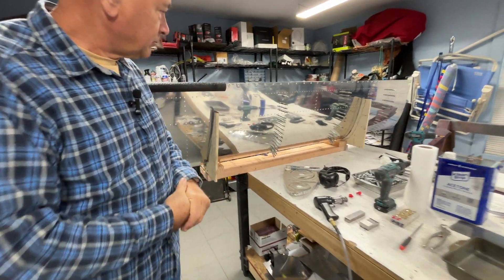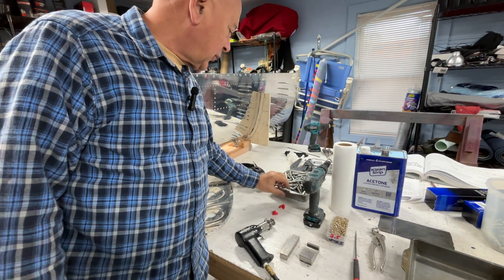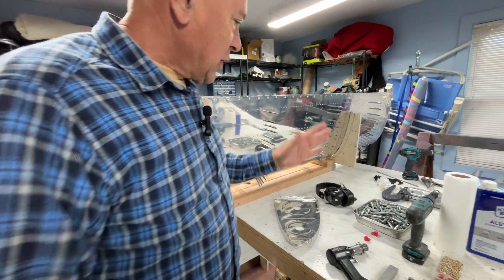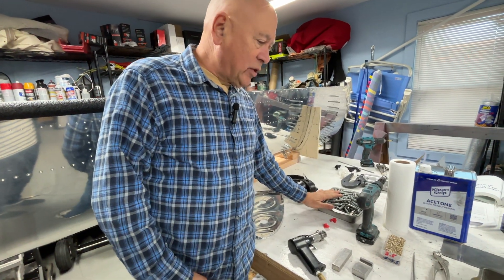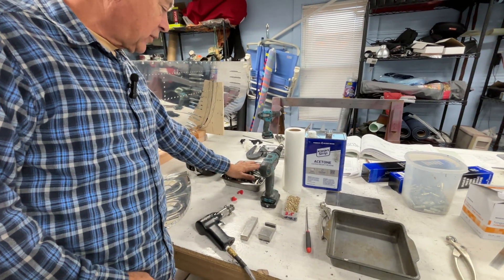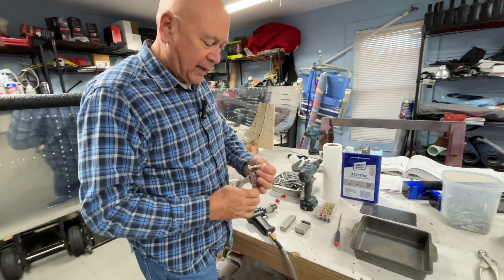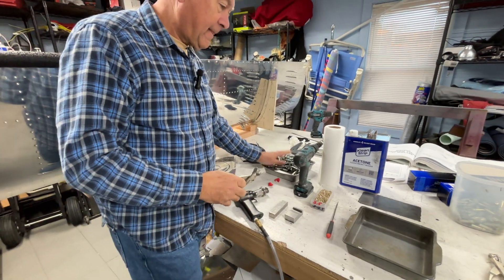Our bucket of Clicos from yesterday is full of ProSeal — especially from doing the rear baffle, where we Clico'd every single hole to pull it tight against the skin and let it sit before riveting. As we pull the Clicos out full of ProSeal, we fill two pans with acetone and let them soak for about an hour. Then they all wipe off very quickly, back to normal, nice and clean. Thanks for watching.